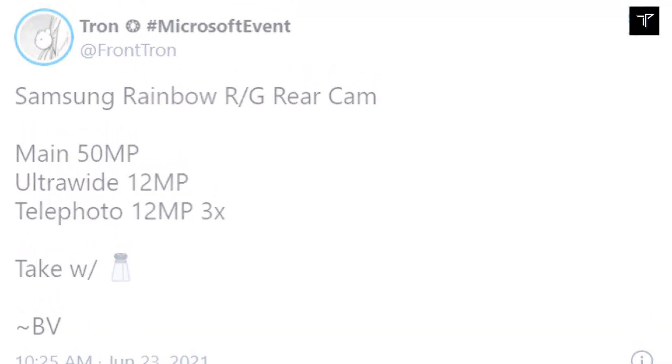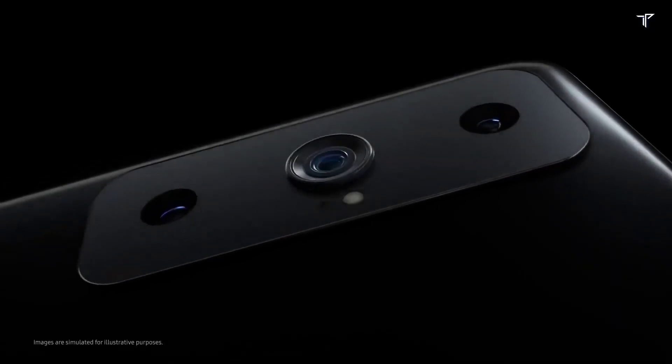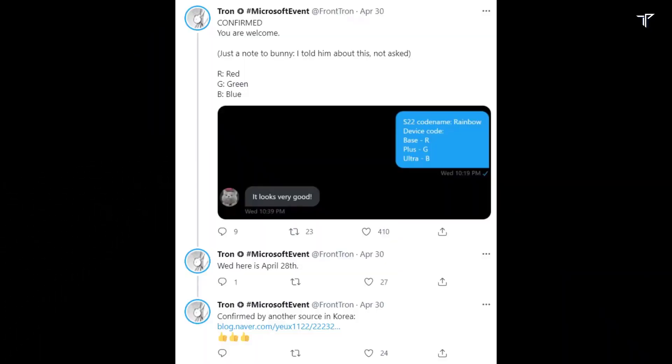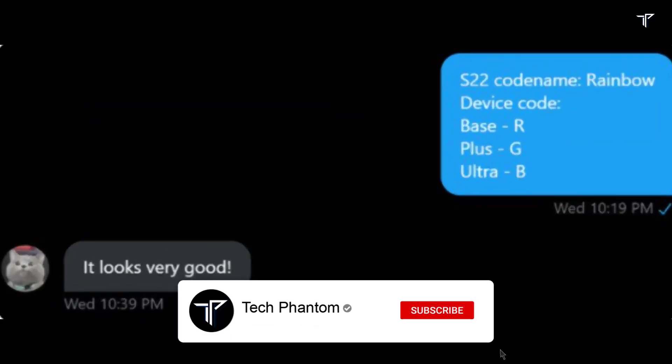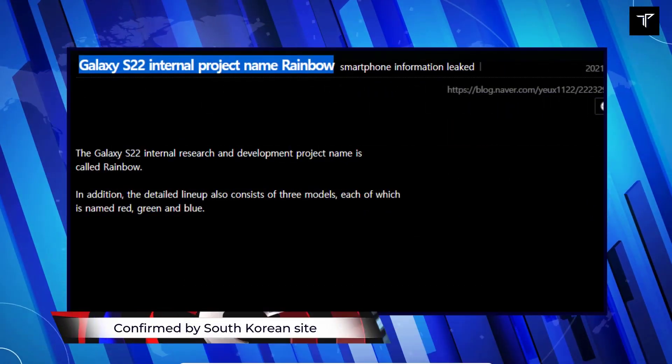According to tipster Fronton, the S22 and the S22 Plus will feature a 50 megapixel main sensor, up from 12 megapixel. Also, the ultrawide camera will be a 12 megapixel ultrawide shooter, and there will be a 12 megapixel 3x telephoto sensor.